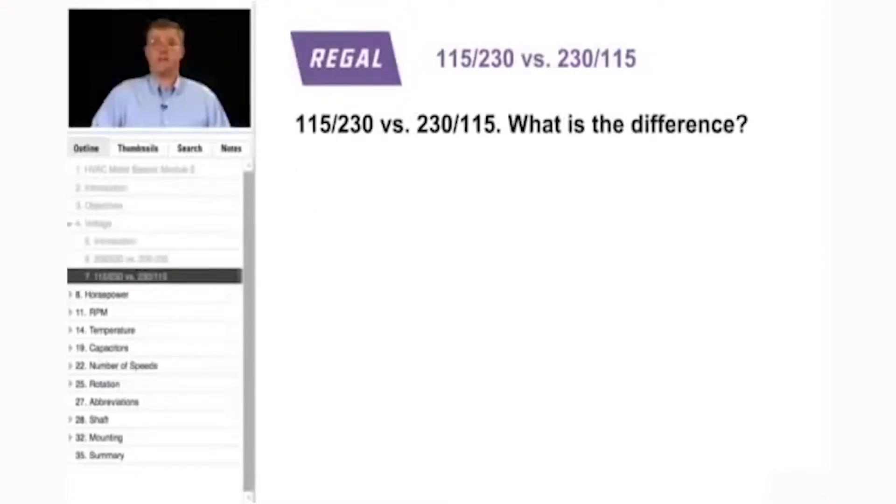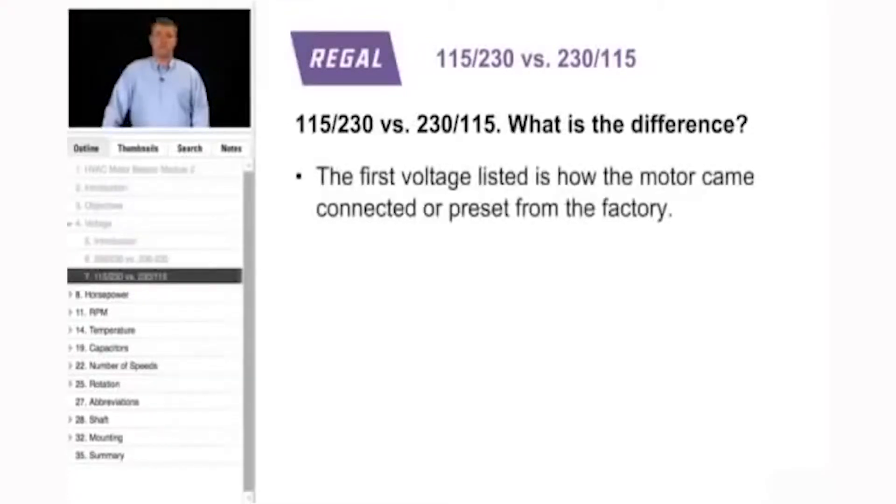Another common mistake is when you see a motor that is 115-230 volt versus 230-115. These motors are preset from the factory — the first voltage listed is how it's built when it leaves the facility. A 115-230 volt motor is pre-wired for 115 volts and must be reconnected for 230, while a 230-115 volt motor is preset for 230 and must be reconnected for 115. It is always best to verify the nameplate voltage before hooking a motor up.